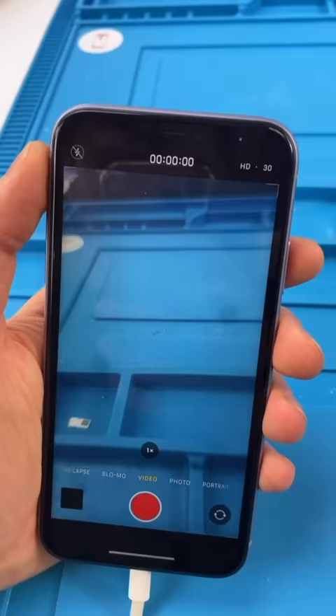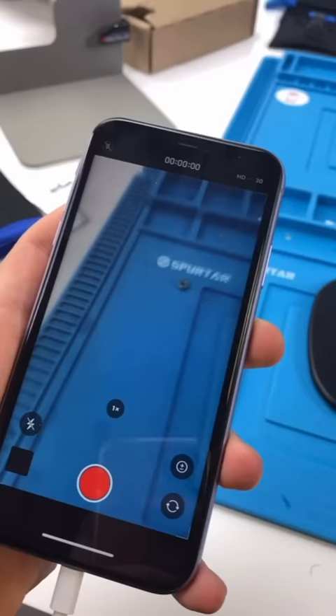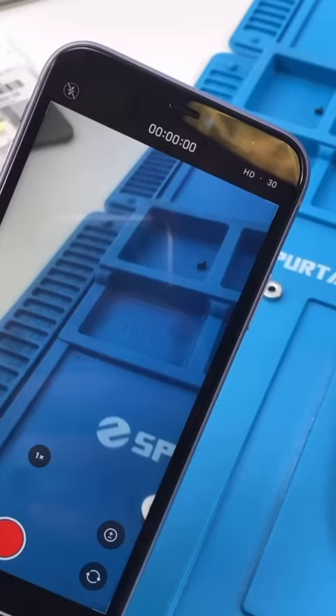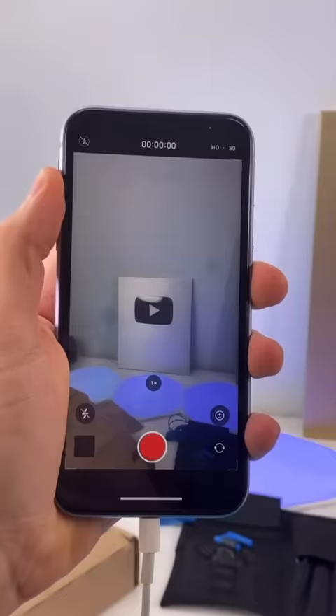We have an iPhone 11, and listen to that. The phone's camera is going absolutely nuts. If your camera's shaking like this one, you can take a magnet — that's a magnet, by the way — put it on the back of the camera, and it stops shaking for a little while.